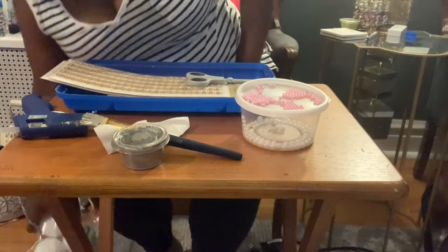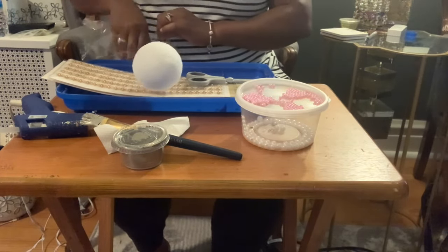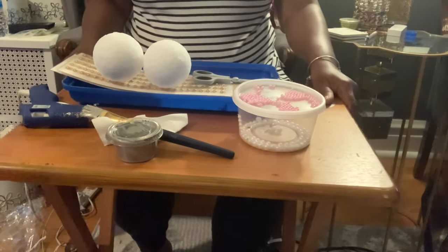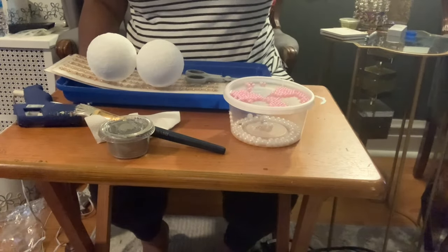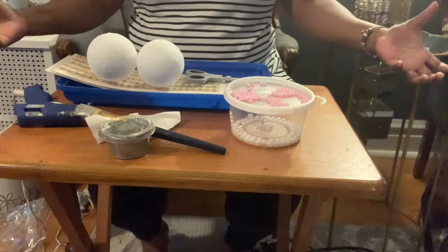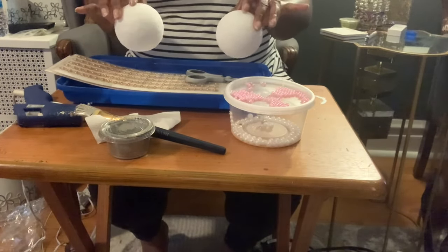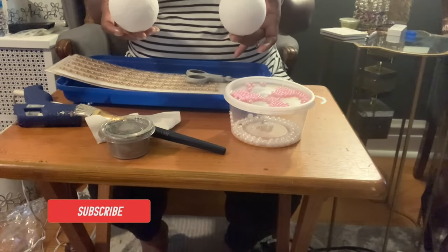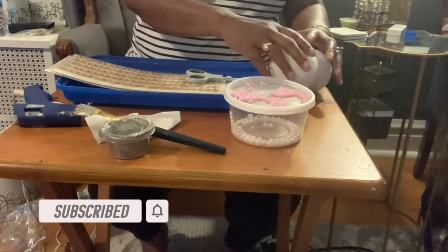Hello everyone, I'm back with yet another project. Today we'll be doing a little crafting. I have these styrofoam balls and we'll be using them today. I've taken the balls and used Elmer's School Glue to coat them. We'll be using these today to make curtain rod ends — don't want to go pay for expensive rods. Stay tuned and see how I create the ends to the curtain rods.